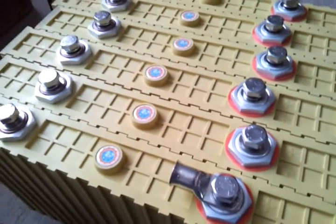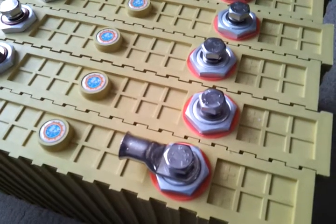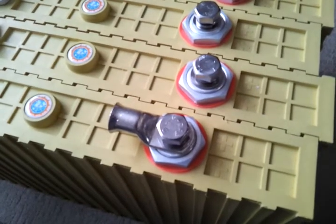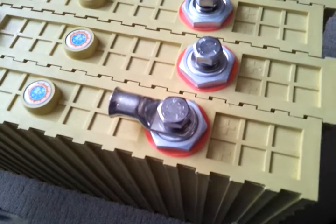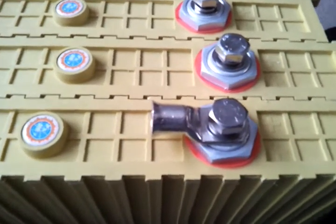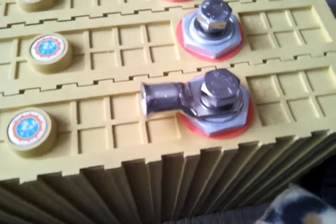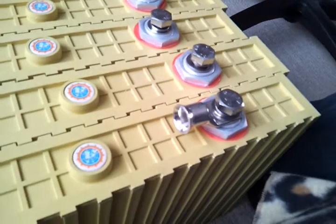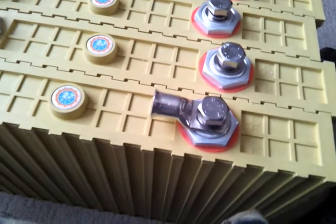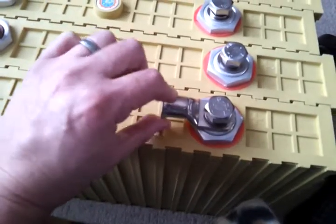Somewhat annoyingly, the cell straps that I ordered with the pack only came with the right number of bolts for the actual cell straps, so the plus and minus end terminal bolts weren't included. I had to scour the internet for a UK supplier of the same stainless steel M14, 20mm long bolt and washer and lock nut, as well as a suitable M14-sized terminal lug to put the cable into. These only come in massive sizes that will accept a 120 square millimeter cable.